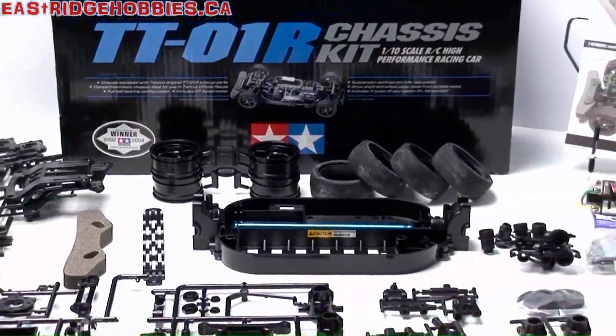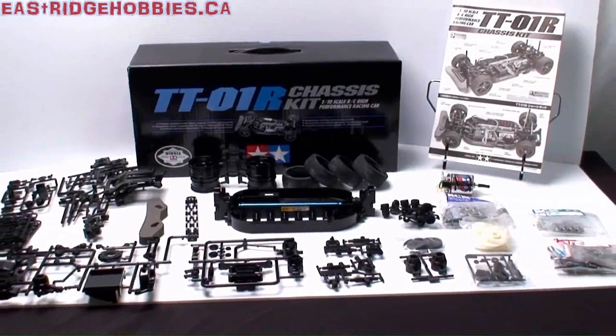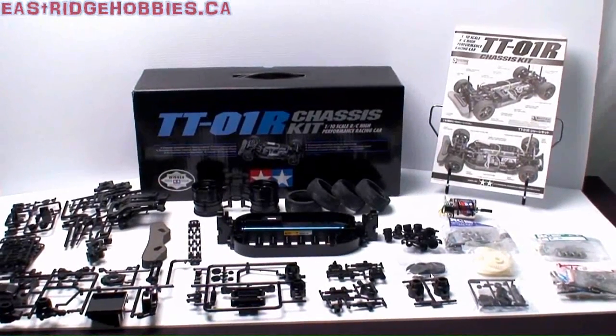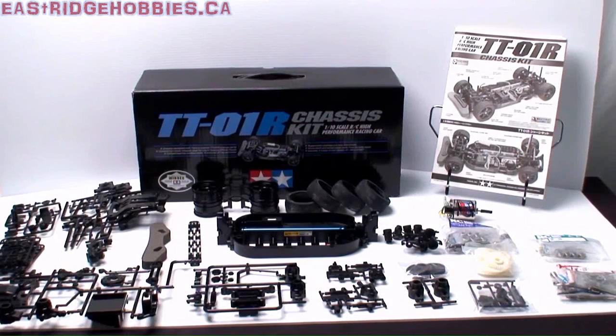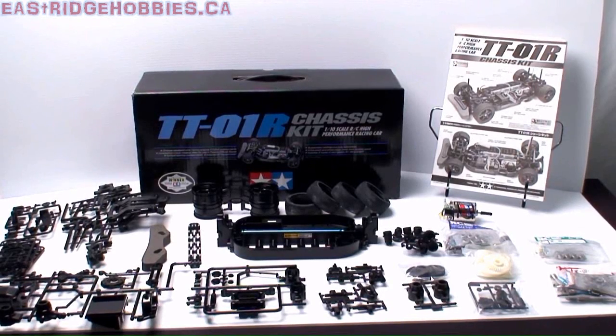The kit includes the battery plate, the chassis plate, the front bumper — everything is already supplied for this kit ready to be installed. It also comes with four mags to be attached with the tires, and the instruction manual. I'm not going to go over that; I think we should just get right into the first steps of building the car.